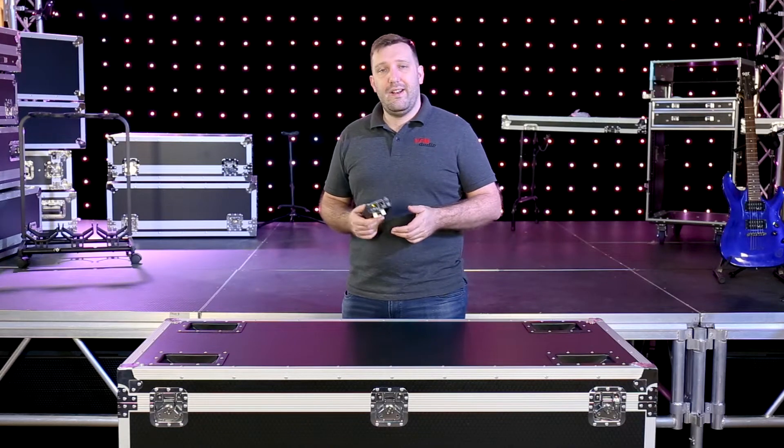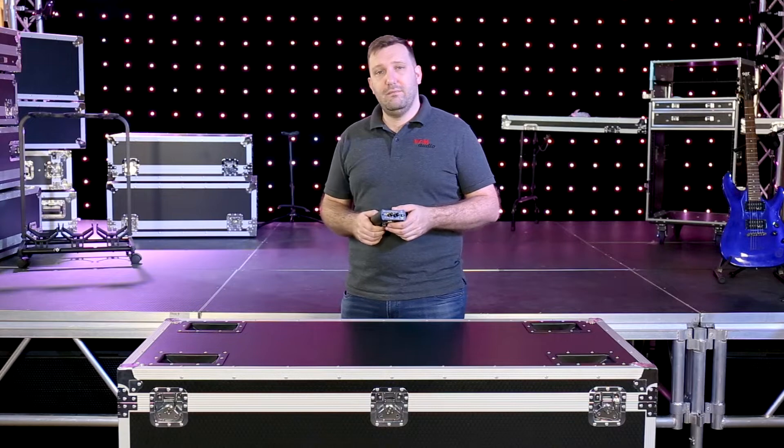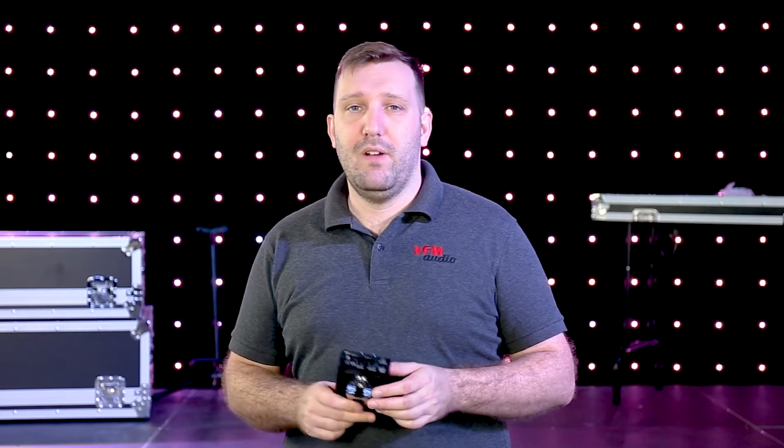Hey, Brad from VFM Audio. Today we're going to take a closer look at the P1 from Behringer and how you'd use it at a gig. I don't know about you, but when I'm playing guitar and singing, I tend not to move too far away from my microphone. For that reason, the wired in-ears work really well for me — it's a lot cheaper than some of the wireless systems out there.